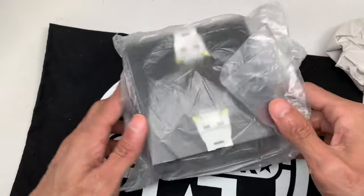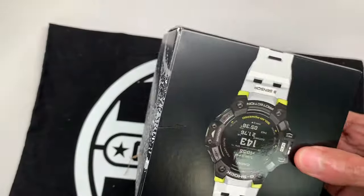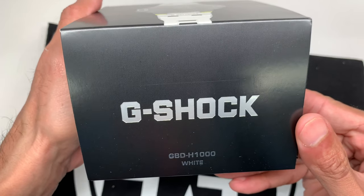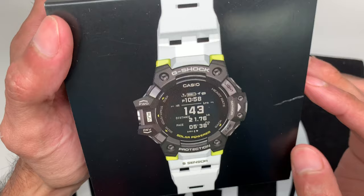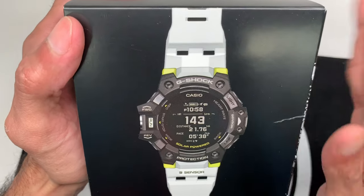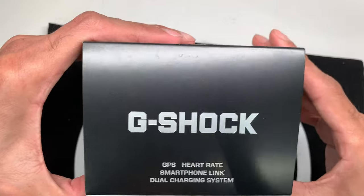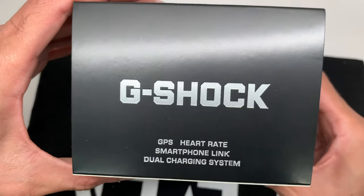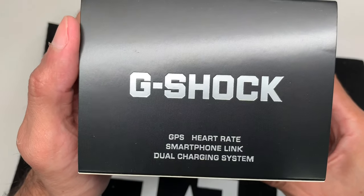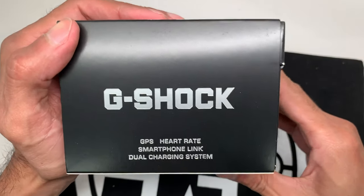And there it is — holy cow, was that packaged excessively. Here's the box: the G-Shock GBD-H1000. This is the white edition with the yellow accents. There were two options currently available — the white one and an all-black version. I decided to go with this one after creating a poll, and most people were most interested in the white one. For those who don't know, this is the first-of-its-kind G-Shock GPS heart rate smartwatch, so it has a lot of technology.